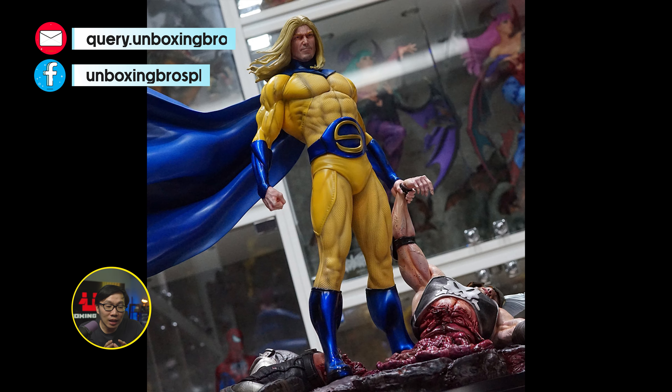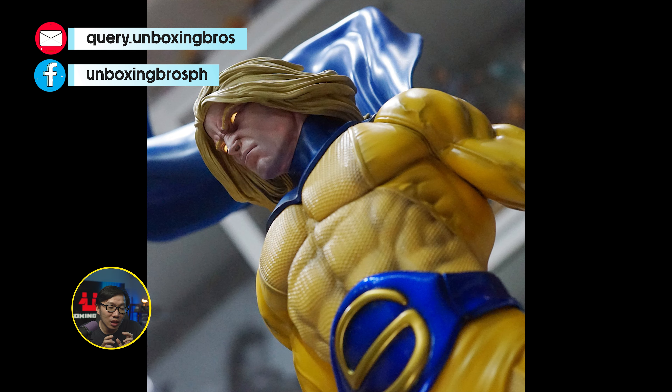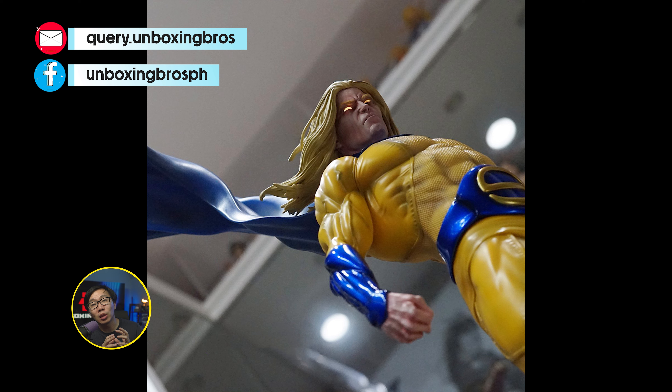I got one of these Sentry kits available. This is again sculpted by Franco Carlissimo. The photos you are seeing are not the actual product since the one you are getting is a kit, meaning it is unpainted.